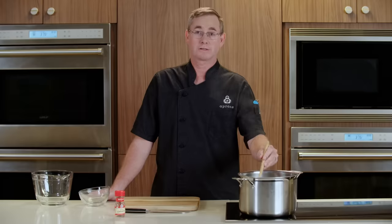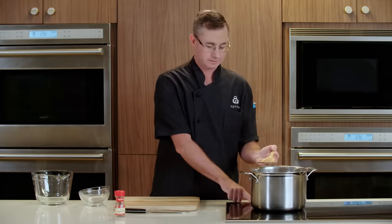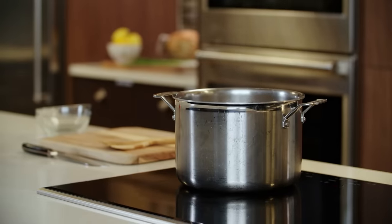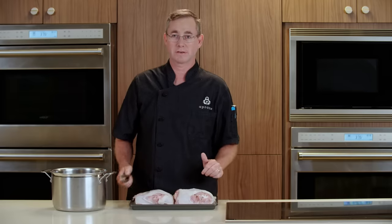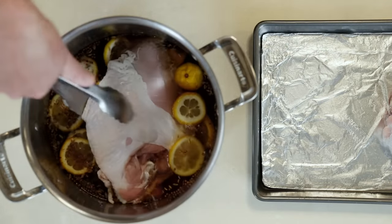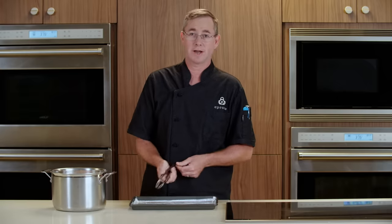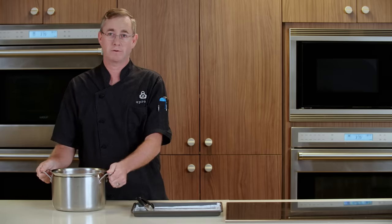Now that our brine is boiling and our salt and sugar have fully dissolved, we're going to go ahead and take this off the heat. Now go get the next gallon and a half of water to start cooling our brine. Now that our brine is fully cooled, we're going to add our split turkey breast to our brine. Remember, it's a good idea to wash your hands anytime you're handling raw proteins. Now we're going to cover our brine and let it chill for 12 to 24 hours.